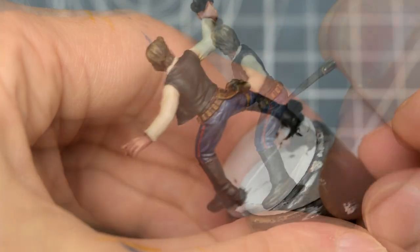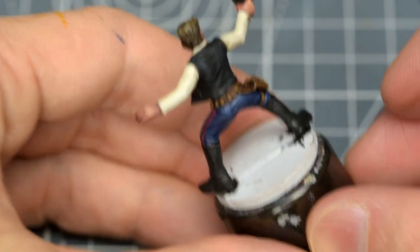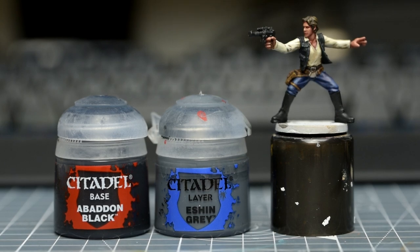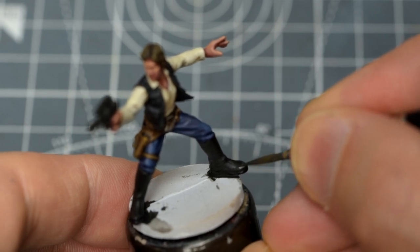For the boots, I'll be relying mostly on some gloss varnish, to be added later, to provide some natural highlights for us. I would still be tempted to add some of my own, however, starting with some Eshin Grey, which I've darkened with a little black. Here, I'm placing an emphasis on the toe caps, as well as the creases, both at the rear and front of the boots.